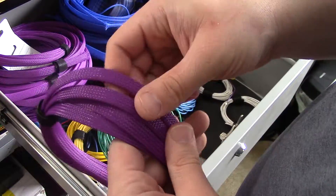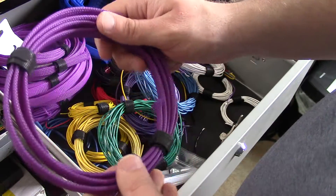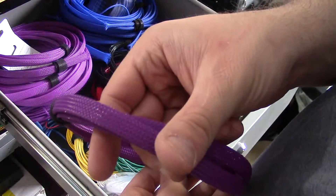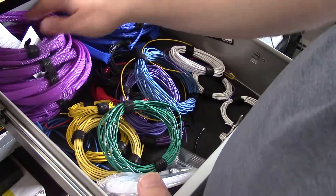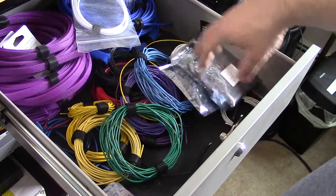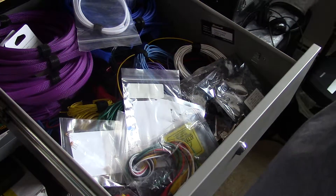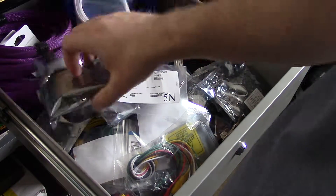These you can use for covering your wires if you want to make them look better — they're just sleeves for your wires. Then use a little bit of heat shrink with those and they'll make the wires look a little bit better and presentable for various projects.